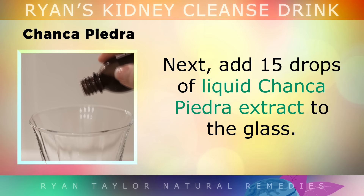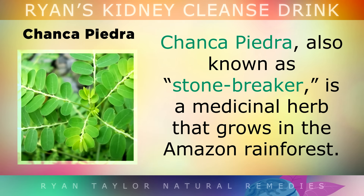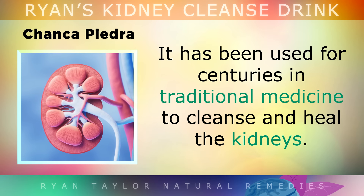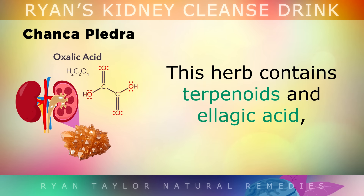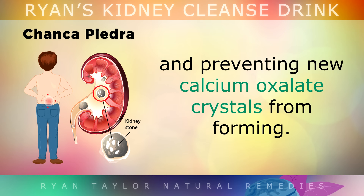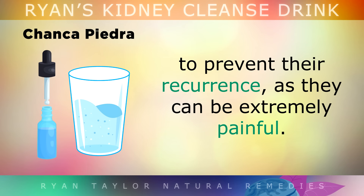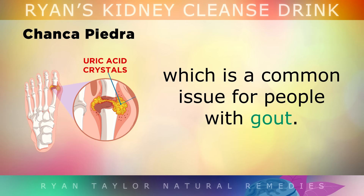Next, add 15 drops of liquid Chanca Piedra extract to the glass. Chanca Piedra, also known as the stone breaker, is a medicinal herb that grows in the Amazon rainforest and has been used for centuries in traditional medicine to cleanse and heal the kidneys. This herb contains terpenoids and ellagic acid, which help to break the bonds between calcium and oxalates, dissolving existing stones in your kidneys and preventing new calcium oxalate crystals from forming. Chanca Piedra also helps to prevent uric acid from crystallizing in the kidneys or the joints, which is a common issue for people with gout.